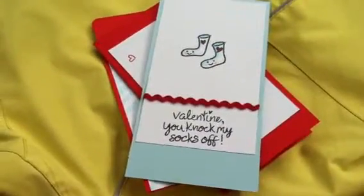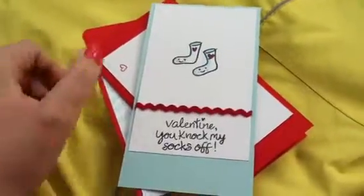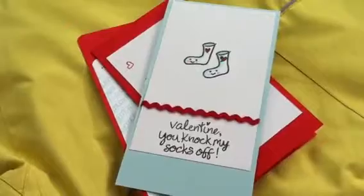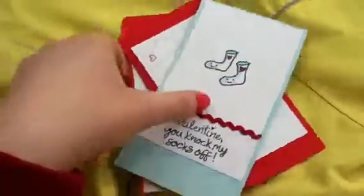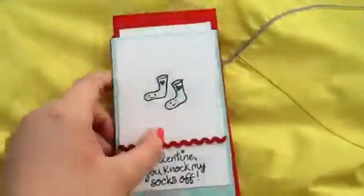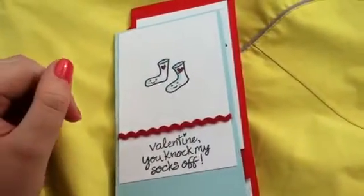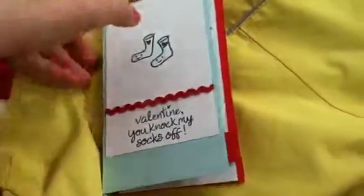Hi, it's Emily with a quick card video from We'll Always Have Pairs Studios. This is going to be a really quick video because I'm actually getting ready to pop these cards in the mail. They're for Valentine's Day. I made these for three really special kids in my life, and I made them all with Lawn Fawn My Silly Valentine, and Basil Basic Smoothie Card Stock, and Copic Markers.